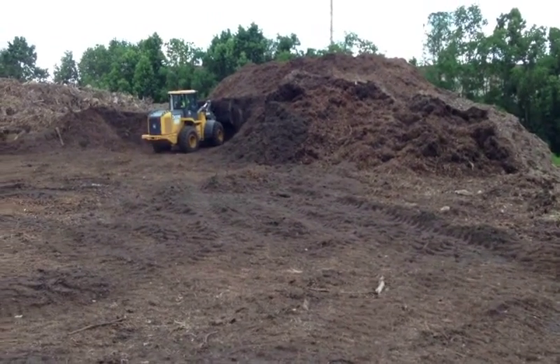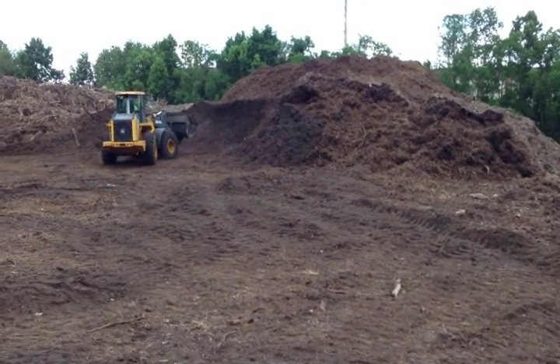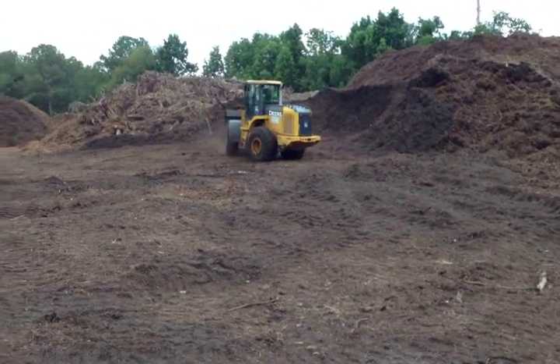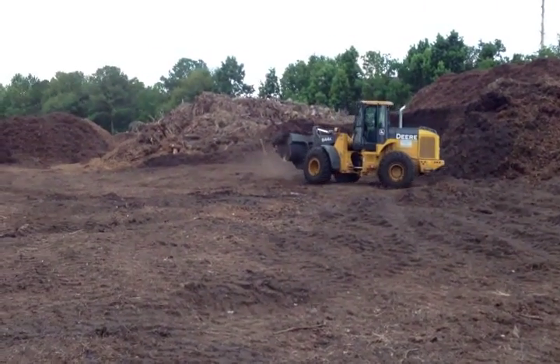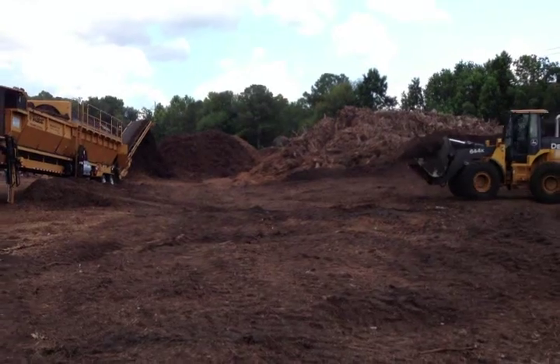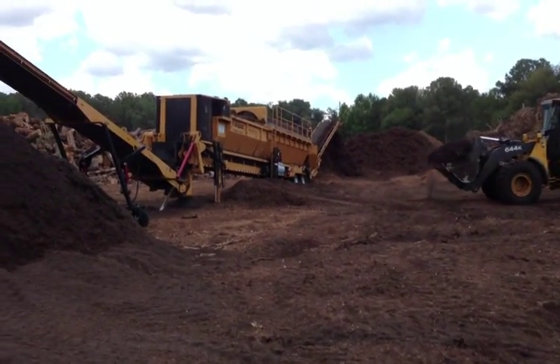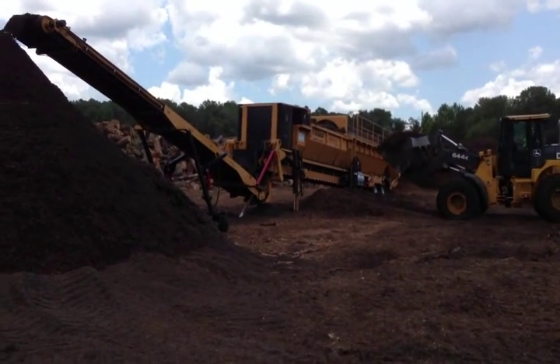What we're doing is taking mulch that has quite a bit of sand in it and cleaning it up. A front end loader puts it in a screen and separates any contamination — though I wouldn't call it contamination, because it's soil. It can be used as a soil amendment as well as in a composting operation.